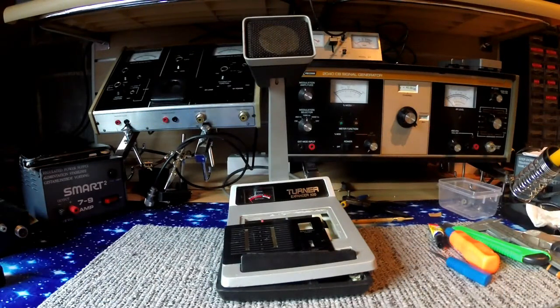Hello everyone and welcome to the second video on the channel. I've always wanted a Turner Expander 500 bass mic, and recently one came up on eBay. I managed to get it for £25, which was a really good price.